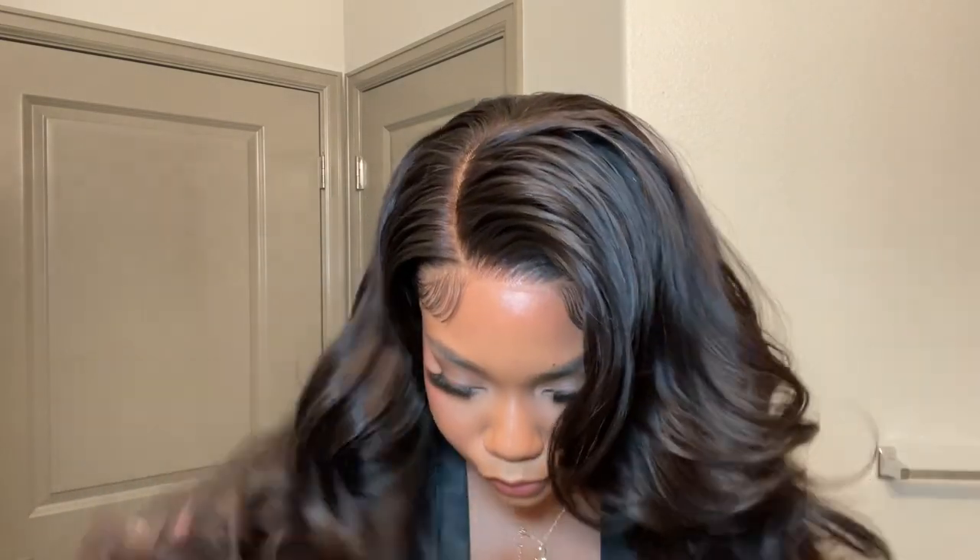Hey loves, welcome to my channel. If you're new here and if you're returning, then hey girl, how you doing? Today we're getting into how I laid this lace, so if you want to see exactly how I did it, then keep watching.